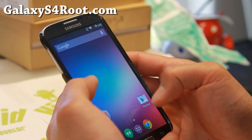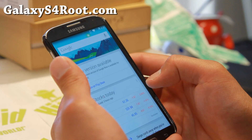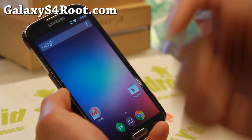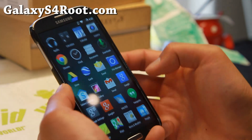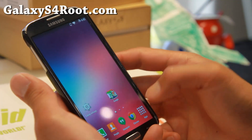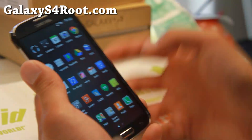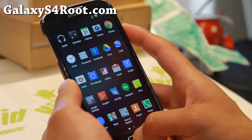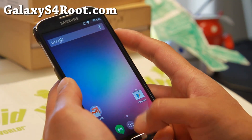Let me go ahead and show you most of the features. I've got the Android KitKat launcher here, which it comes with. It also does come with two other launchers — the Galaxy launcher, which makes your phone look sort of like TouchWiz, but it's actually not TouchWiz. It's just a launcher customized for AOSP ROMs.